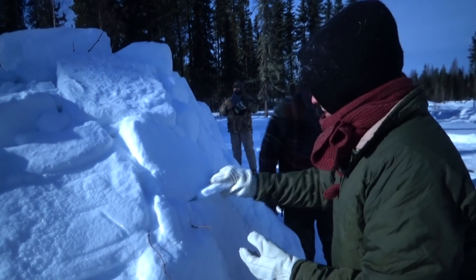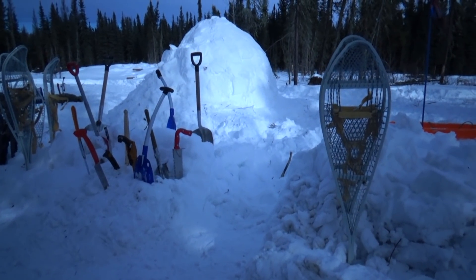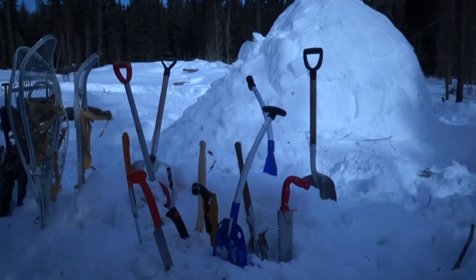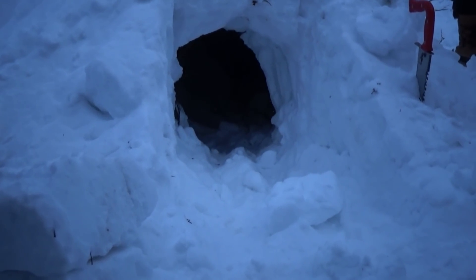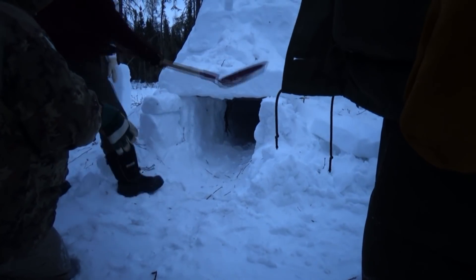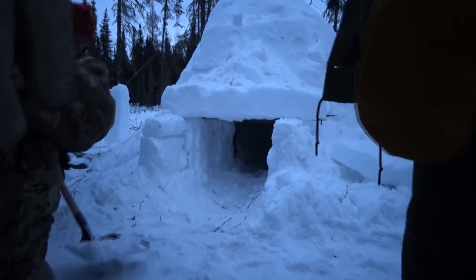So is this going to be your shelter tonight? Yes. For this igloo we decided to cut the door in later — we piled up some snow on the side and carved the door into that pile. There's some finishing work going on inside, and that's our door. We then took some blocks and created a doorway, chinked the holes, and covered it with snow.